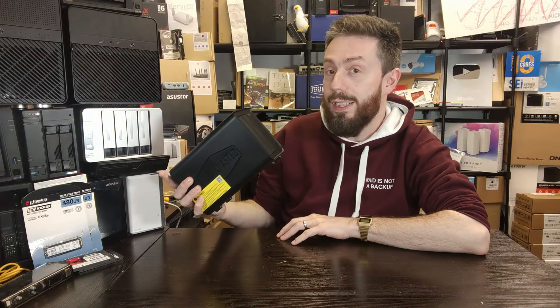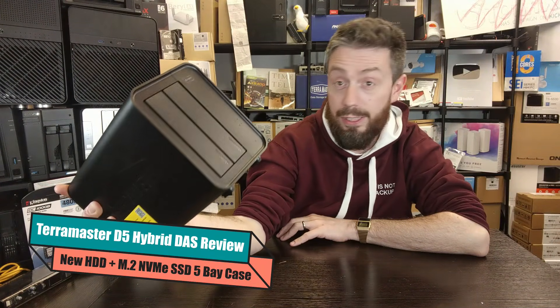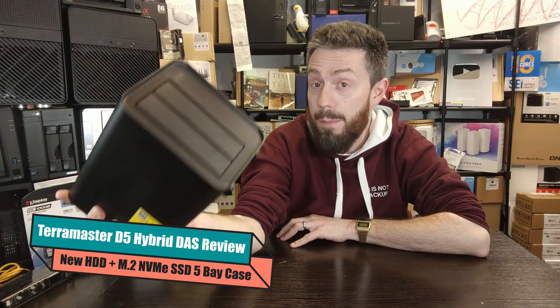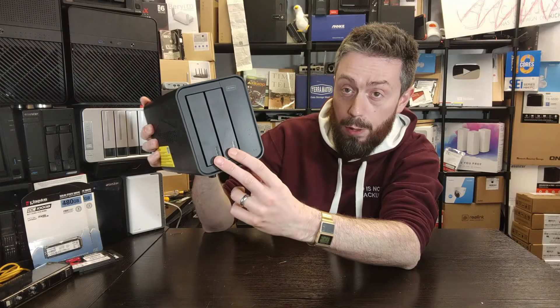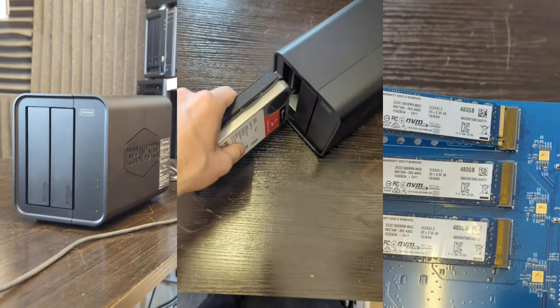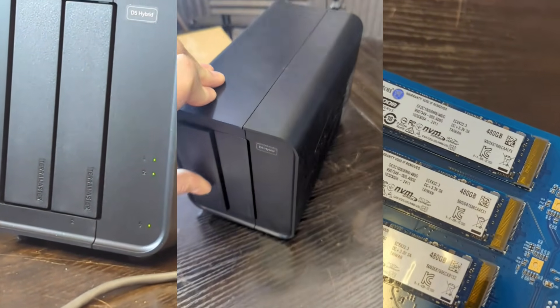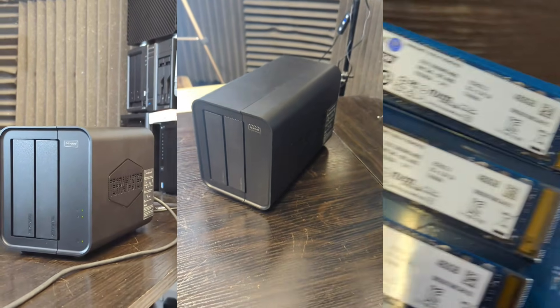Welcome back. Today we are reviewing the TerraMaster D5 Hybrid — a hard drive and NVMe SSD system with a couple of SATA 3.5-inch bays that can also be populated with 2.5-inch SATA drives. The system also has three M.2 NVMe slots inside, giving you five storage bays across two different storage mediums.